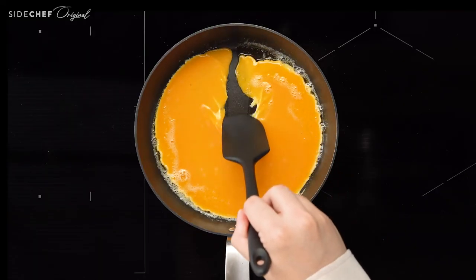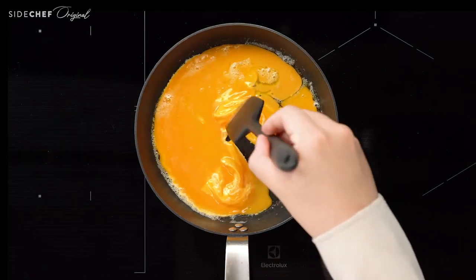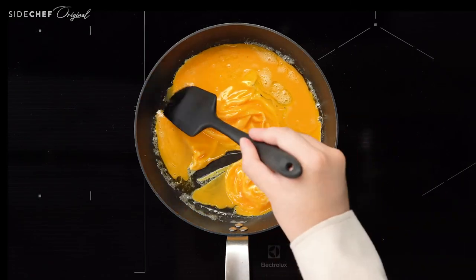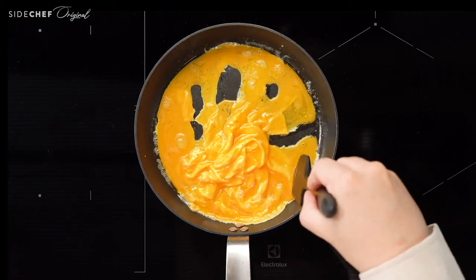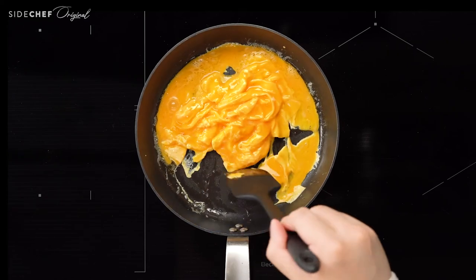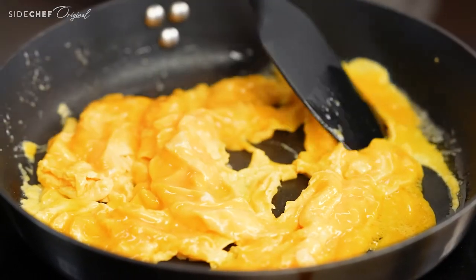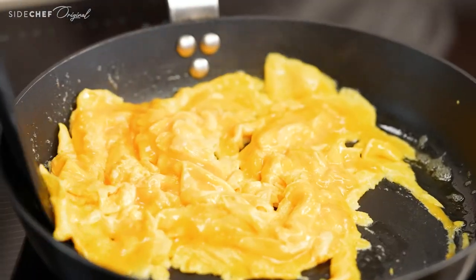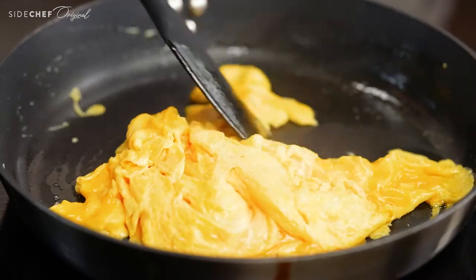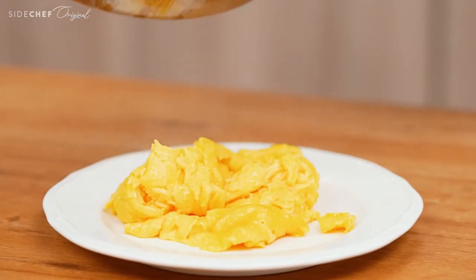Run your spatula through the egg from the outside in and push the egg towards the center of the pan. How often you run your spatula decides how big your curd is. Don't run it too often or you will get a scramble that is too loose. Right before the egg is fully cooked, when you can still see some uncooked egg, take them out and the residual heat will continue cooking the eggs.